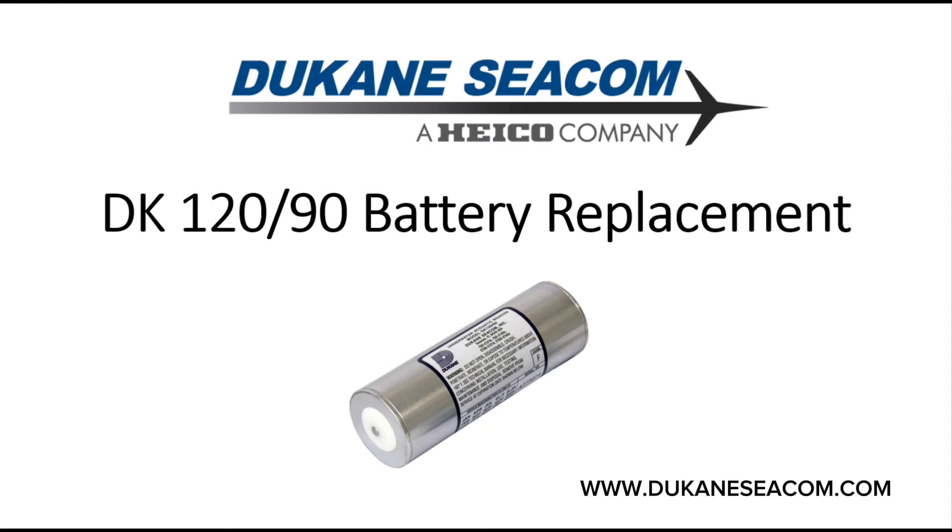You have now successfully replaced the battery on your DK120-90 beacon. Ensure proper disposal of the old battery and follow all safety guidelines. For further details, refer to the provided technical manual or visit our website at www.duquesneseacom.com.